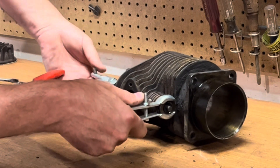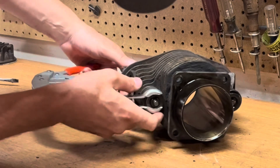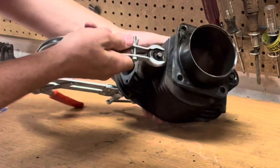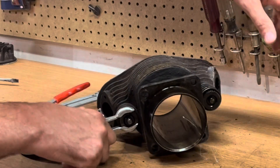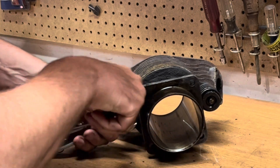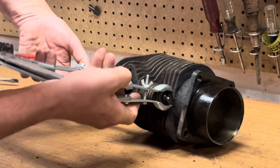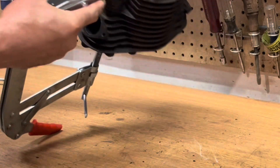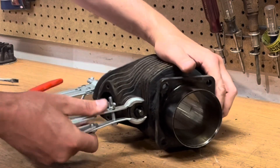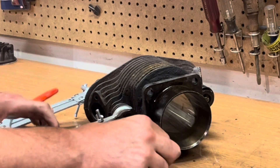Take the intake off first — just compress this as far as you can. There's a little keeper right here that has to come out. It doesn't want to come out — just being stubborn. There we go.